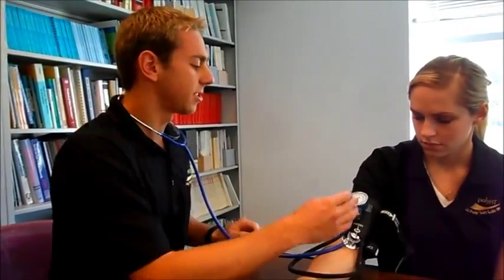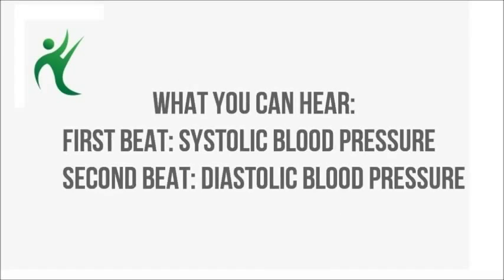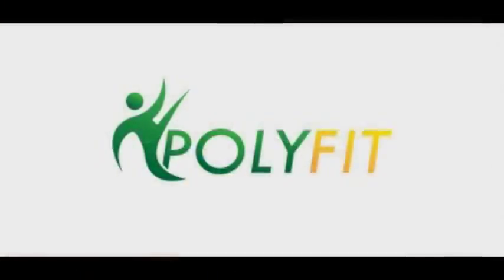When you release the air, you'll begin to hear thumps — usually around 120, though some people are higher or lower. The first thump is their systolic pressure, which is when the heart has contracted and is at its highest pressure. You'll continue to hear light thumps, and the last thump you hear is the diastolic pressure — when the heart is relaxed and refilling with blood. With a little practice, you'll be stars at this.